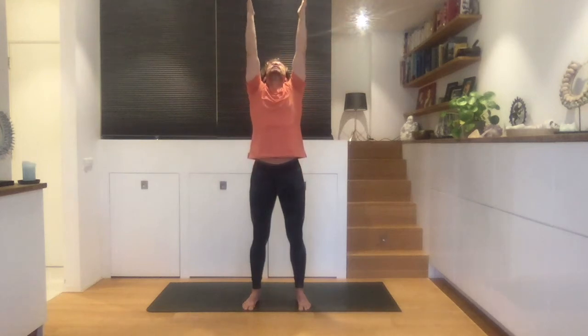Just do it a couple more times. So we inhale, engage those legs, tilt your pelvis, pull your navel in slightly, look up, and exhale, release and relax everything. One more time, breathe in.